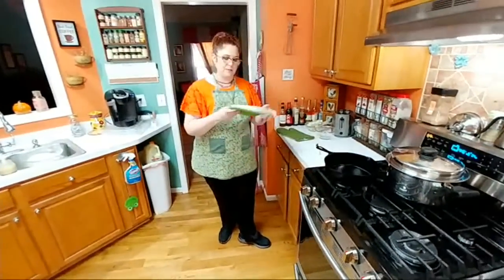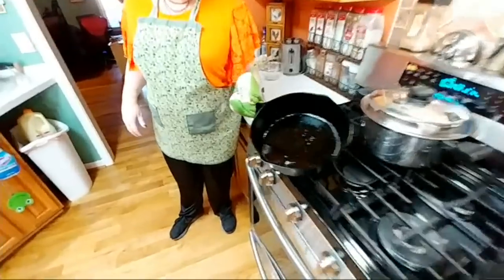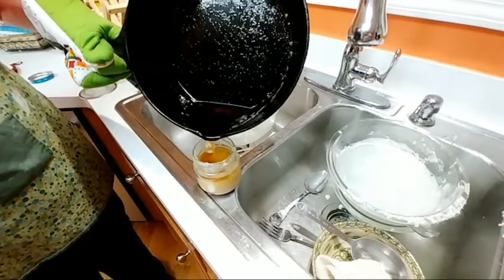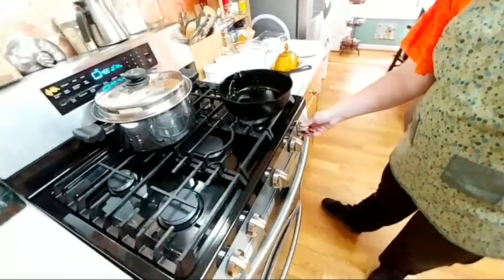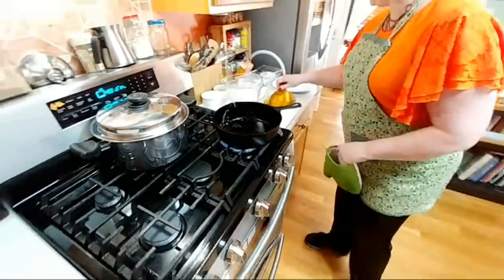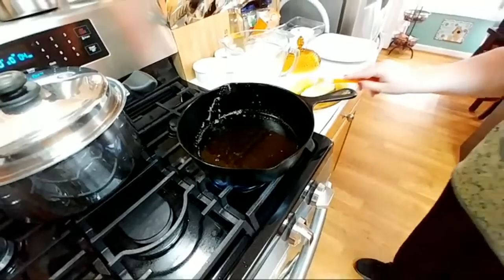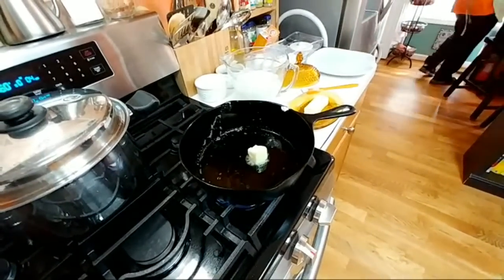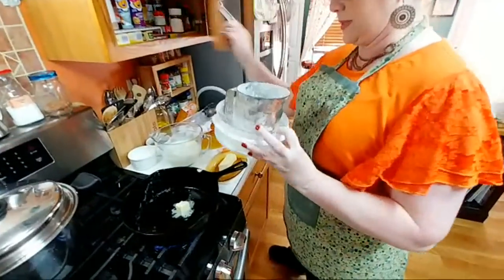We're going to pour off a little bit of this bacon grease before we make our gravy — I don't want all of that because I'm going to put some butter in it. Save enough in there to flavor it. We're going to pour a little bit of butter in it. I keep my sifter up here — it's always got flour in it.